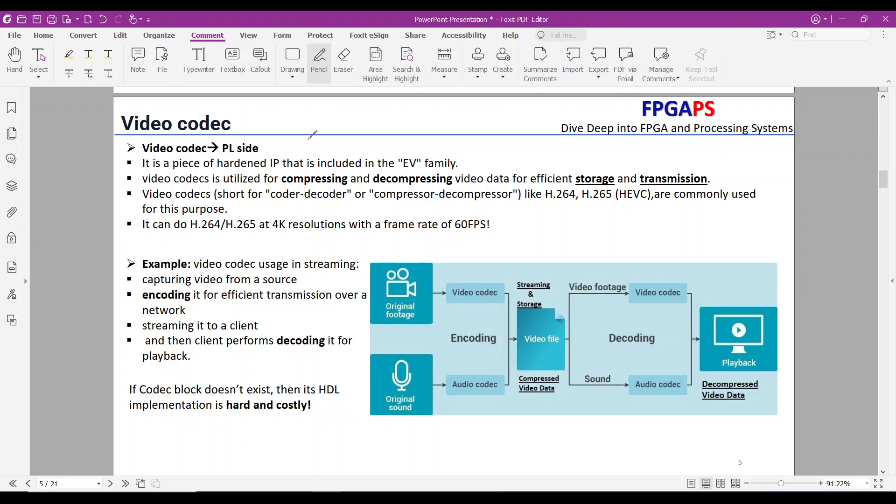The video codec is utilized for compressing and decompressing video data for efficient storage and transmission. When streaming video to a client over a network, the process involves several steps. First, we capture video data from a camera. Second, to reduce data size, we encode the video, compressing it. This compressed data is then sent over the network to the client.